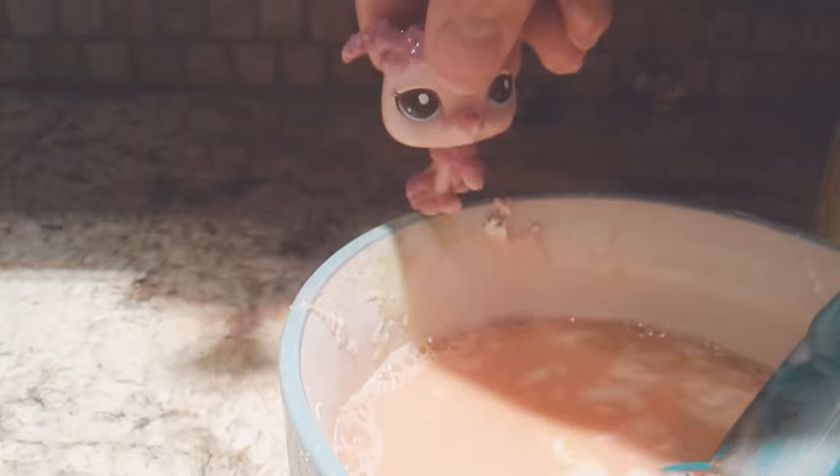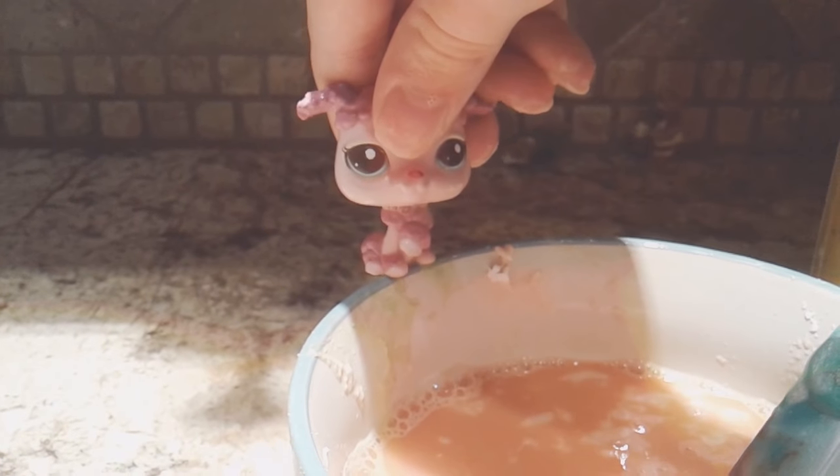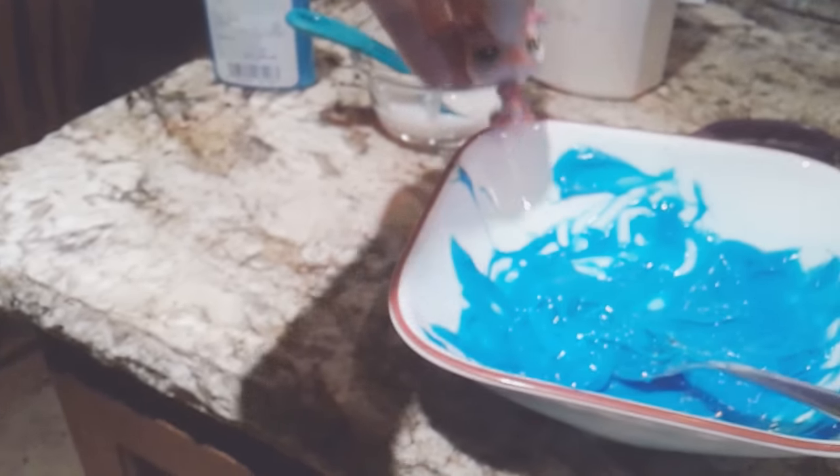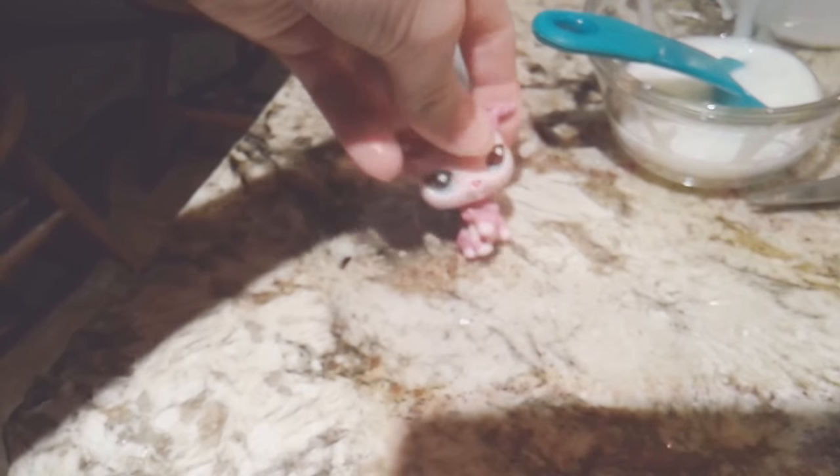Anyway, guys, bye. But before I go, I need to show you LPS Enderman's slime — it's so much better than mine. Feast your eyes on this. It looks so satisfying. Please stop torturing me. It's amazing. Come back for another video sometime soon and remember to subscribe to the channel. Could you maybe search for slime? Because I'm really struggling. Almost fell on the slime. LPS Enderman, stop kicking her!